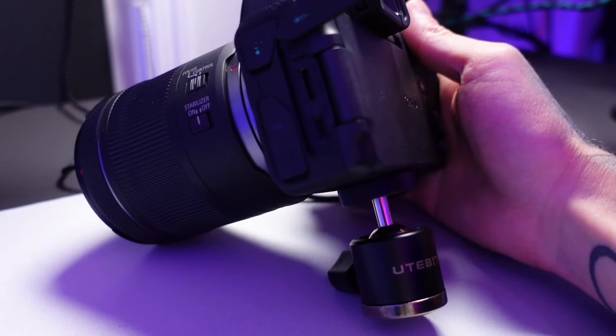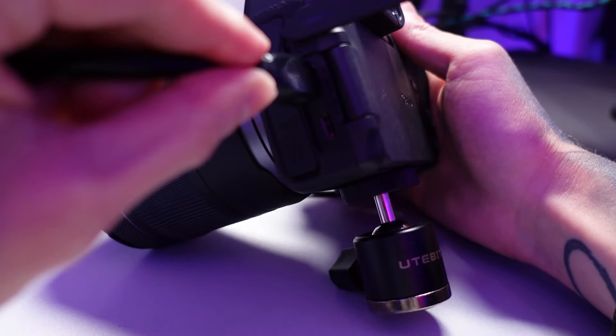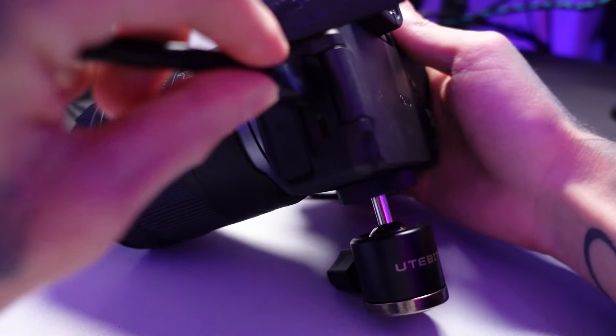So the next step after configuring your camera settings is to hook it up to your computer. To do this, you're going to need an Elgato Cam Link. You can get this on Amazon for between $100 to $120 depending on the day, and it does go on sale pretty frequently. You're basically going to take a mini or micro HDMI cable, plug one end into your camera, and then the other end goes into the Elgato Cam Link, which is then connected to your PC via USB.